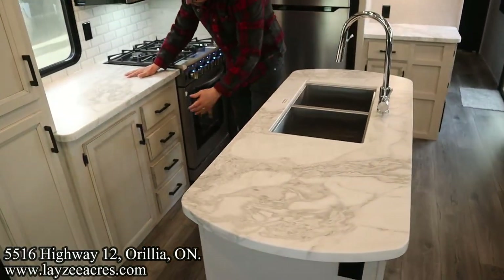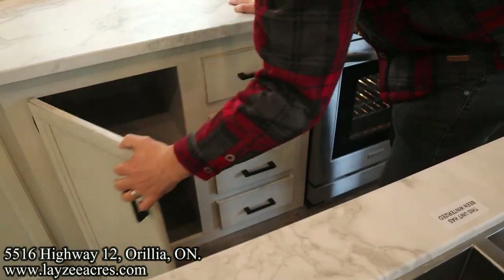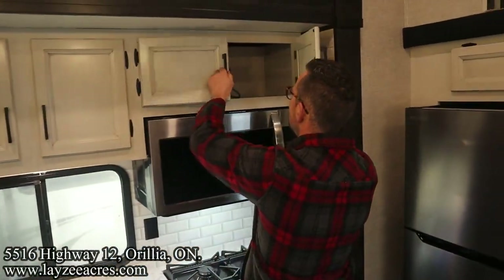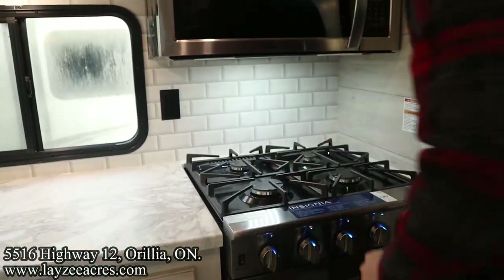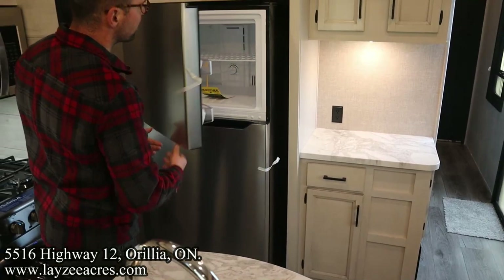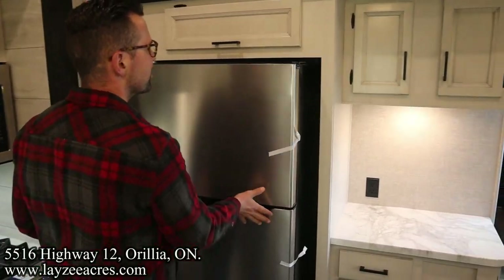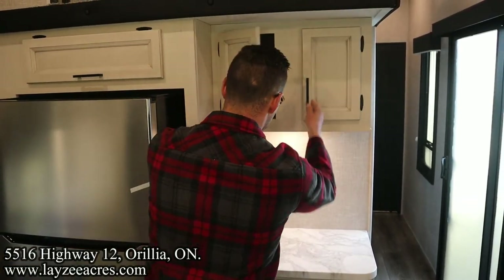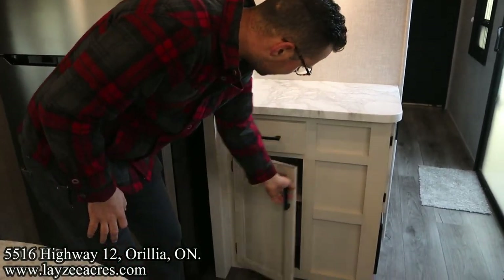More counter space here, four medium-size drawers, open storage, and a kitchen window. Lots of storage throughout. Oversized microwave - just a really big one, not a convection. Four-burner stove top with our Insignia oven, and the fridge to keep things cool. There's a receptacle here - great spot to park some appliances. A covered door space and another cupboard right through here.